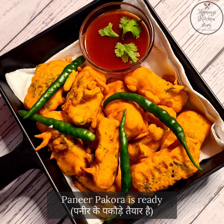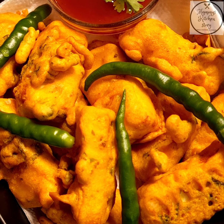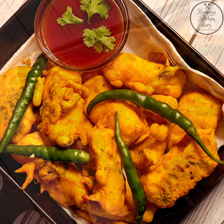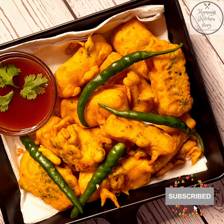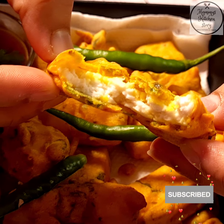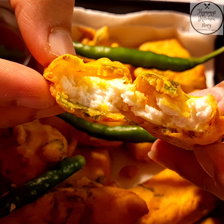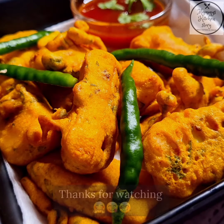Our warm paneer pakodas are ready! Try this recipe and let me know how you liked it in the comment section. If you have not subscribed to my channel yet, please subscribe and press the bell icon to get the latest updates. If you like this recipe, don't forget to like, share, and comment. Your comment means a lot. Thanks for watching.